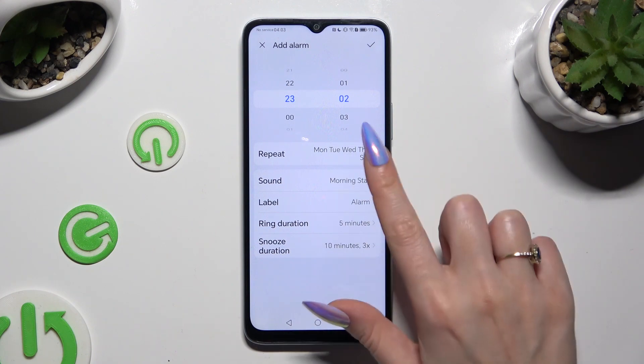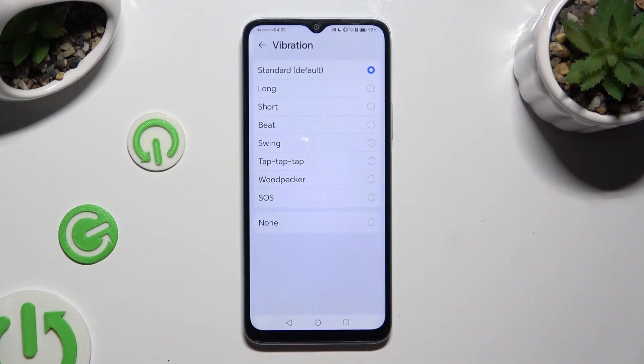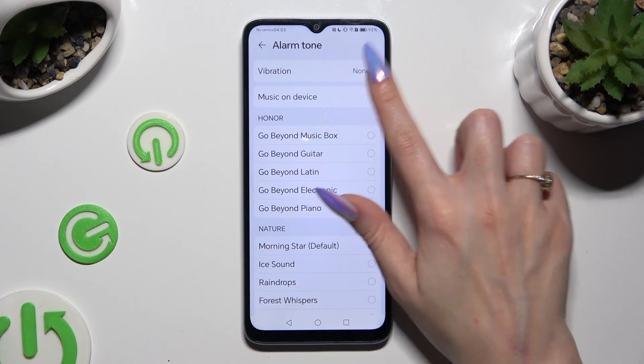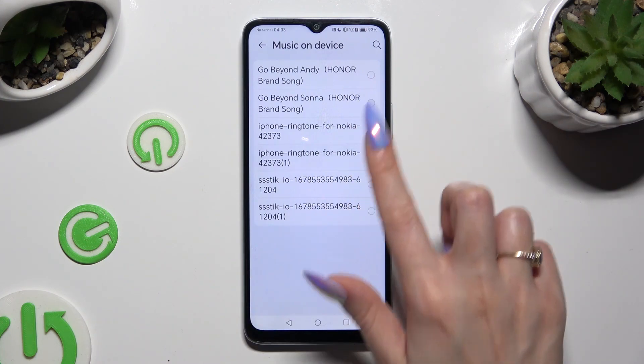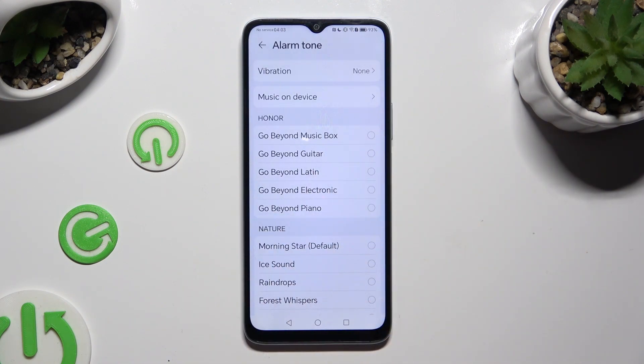Then tap on sound. Click on vibration at the top and decide which pattern will be the best for this incoming alarm by clicking on the chosen one. You can also disable it by tapping on none. If you wish to, you can tap on music on device, select any song from your smartphone and go back. Or pick one of those melodies, like for example, go beyond piano.